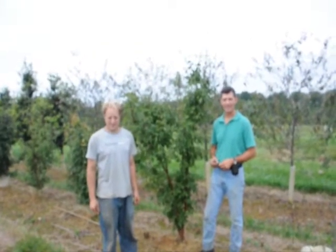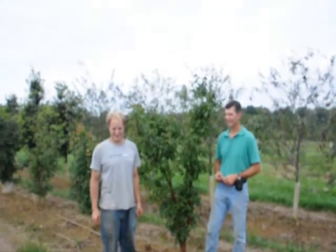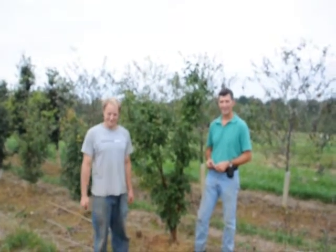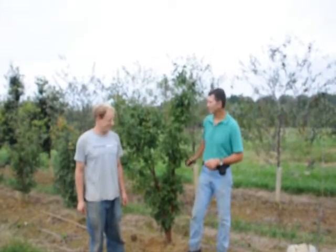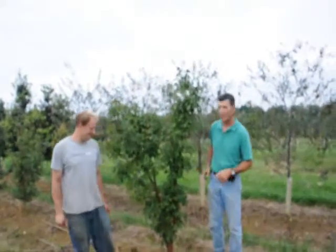This is Mike Lewis at Lewis Wholesale Nursery and Michael Hurst at Highland Hill Farm, and they're going to be discussing the paper bark maple, or Acer griseum. Good morning. We're here at Lewis Nursery looking at some paper bark maples.